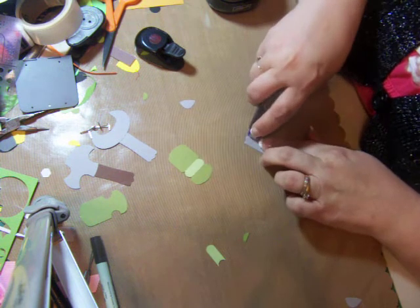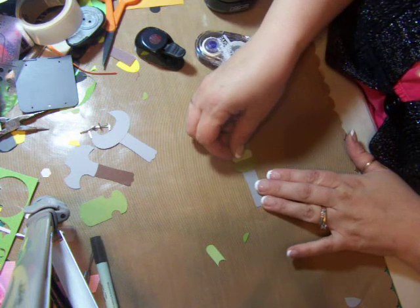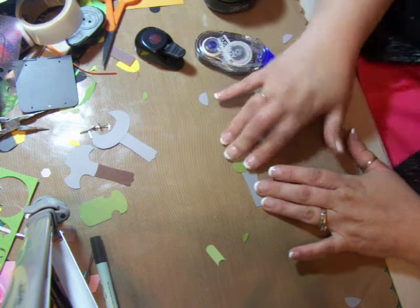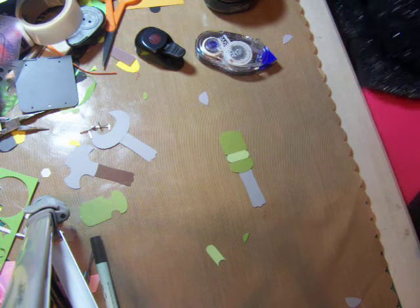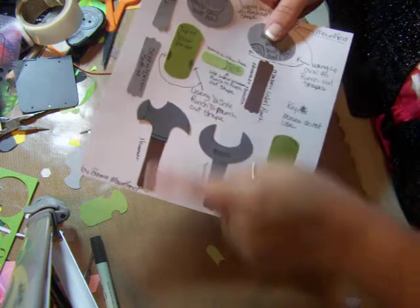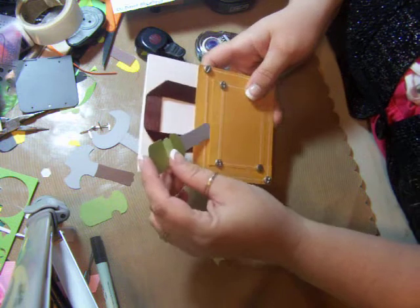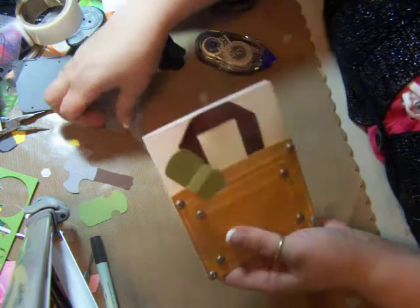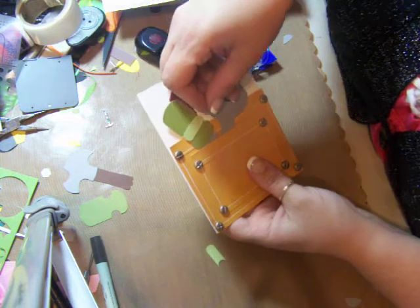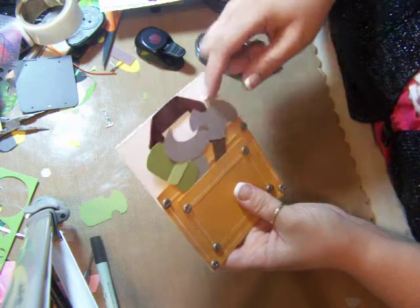This piece goes right here as the decorative part on the screwdriver. Then take the modern label punch again for the base of the screwdriver and put that right on there. On my original ones you can see where I embellished them to make them look more like the item they are, but for the video I just wanted to show you how I made them. Then you just tuck these right inside this pocket however you'd like.